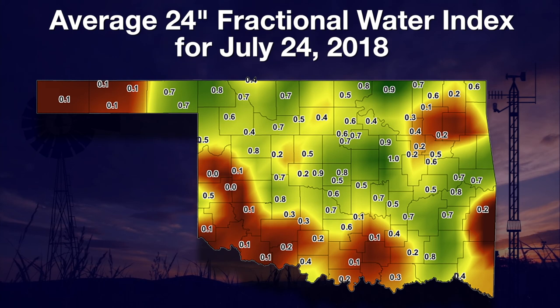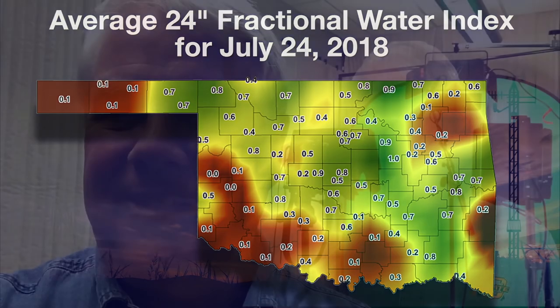A fractional water index of 1 is the wettest a soil can be; 0 is the driest it can be. Today is my last Mesonet Weather Report. It has been an honor and a pleasure to bring you information about Oklahoma's weather through these TV segments over the past 10 years. I hope you've gained a better understanding of our weather and how Mesonet data and products can help you make the most of each day. I wish you and your family the best in the days and years ahead. Now here's Gary with a check on drought's increasing intensity.